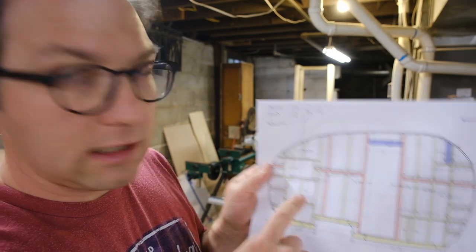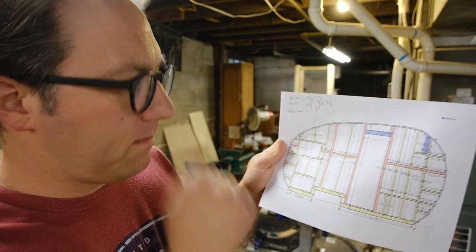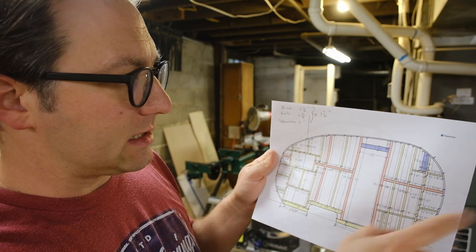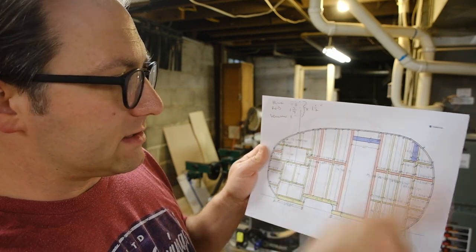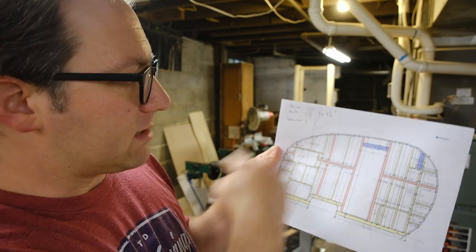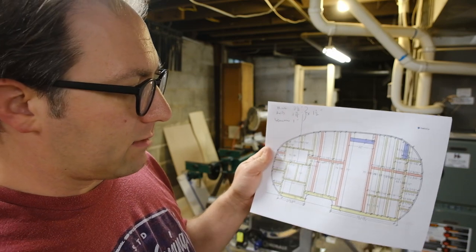Now I'm moving on to cutting the ones marked in red. I kind of like to color code my diagram because then I don't have to make notations about what thickness each piece is. The red ones are a little thicker — they're an inch and three quarters versus all the yellow ones which are just an inch thick. I'm going to rip down 2x4s to be an inch and three quarters to make these red ones, and then move on to the yellow ones.